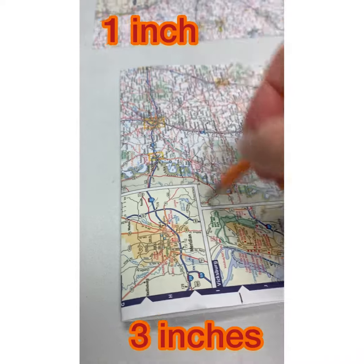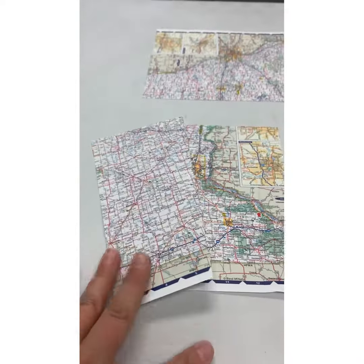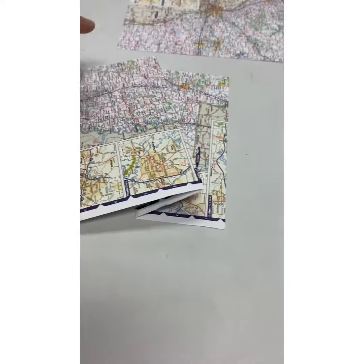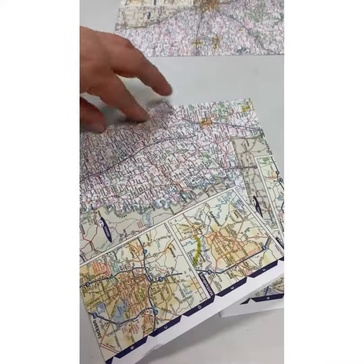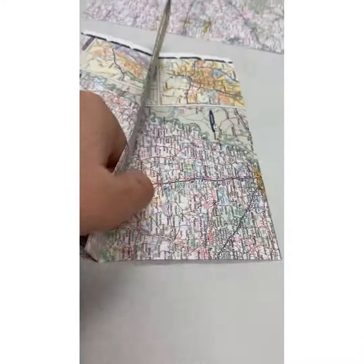Next we are going to measure and mark one inch on the top and then three inches on the bottom. So we are going to fold it over at an angle so we connect that part from one inch to the three inch.